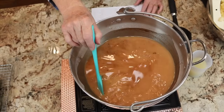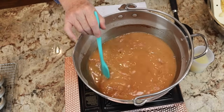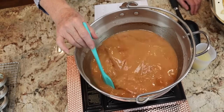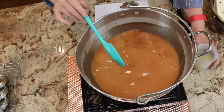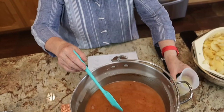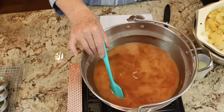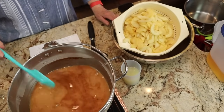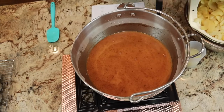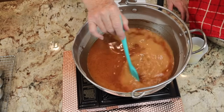This is the apple juice, the water, the Clear Gel, the sugar, and the cinnamon and nutmeg all mixed together. We have it on medium heat and I'm going to be stirring constantly until it starts to bubble and thicken, at which time I'm going to add the lemon juice all in one pour. Then we time it for one minute, add the apples — I have them draining over here, still just hot as can be. I'll put a dish towel over the top of them to preserve that heat.